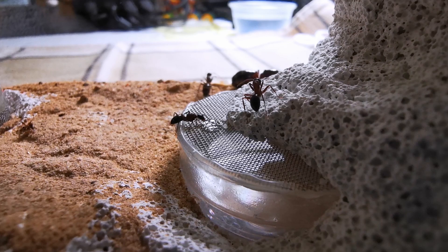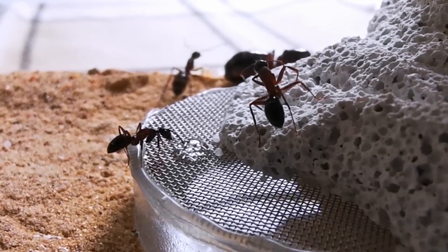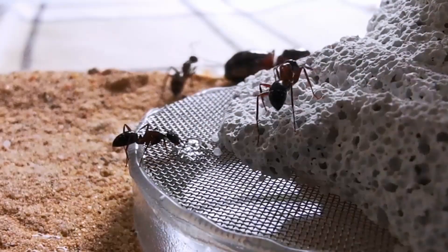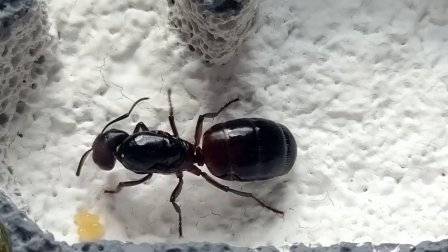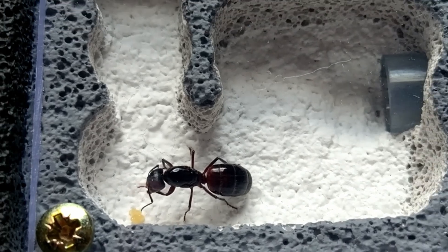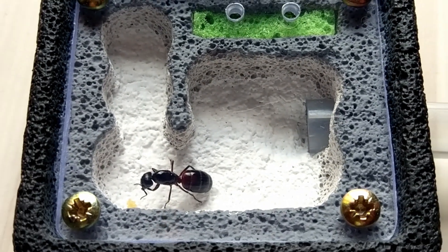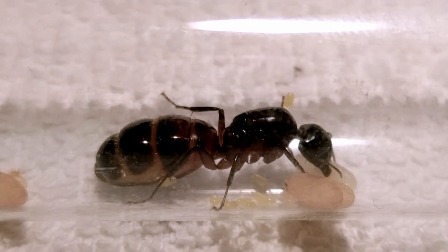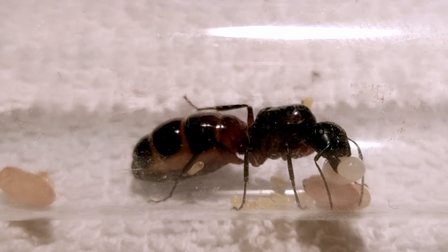Our Camponotus ligniperdus colony is now two years old! Like some of my other pet ant colonies, they too had some ups and downs. Our queen started off in this small DIY utong formicarium I had created in one of my tutorials. Before their first winter, I connected a large test tube to it, which made their upkeep easier at the time.